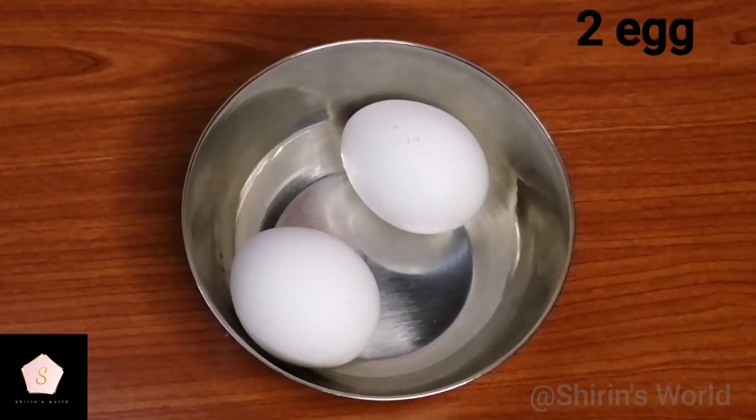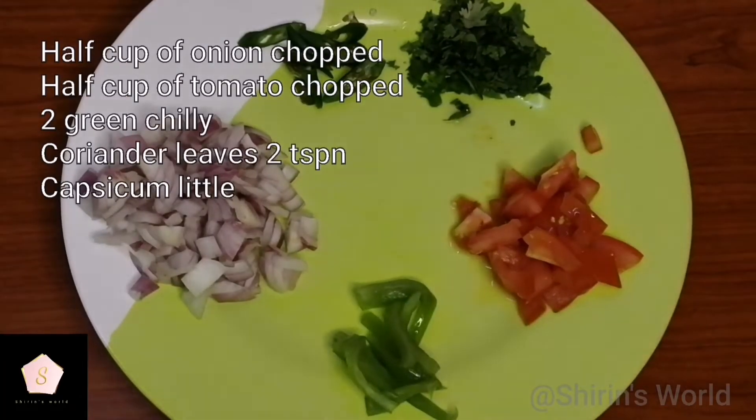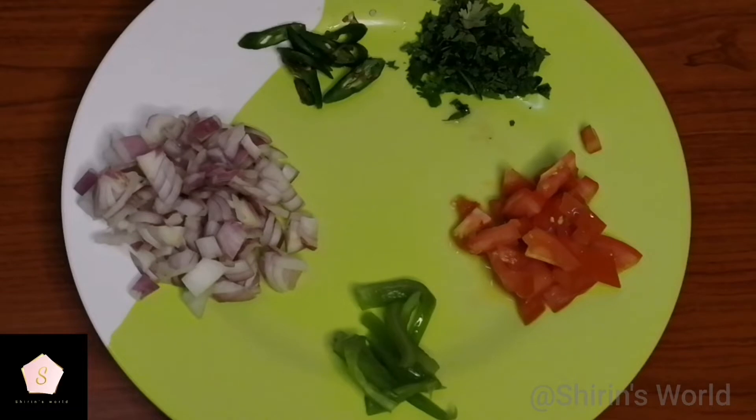I am going to add 2 eggs and some vegetables. Add half a cup, then add some tomato. I am going to add 2 green chilies. Then add some corn.